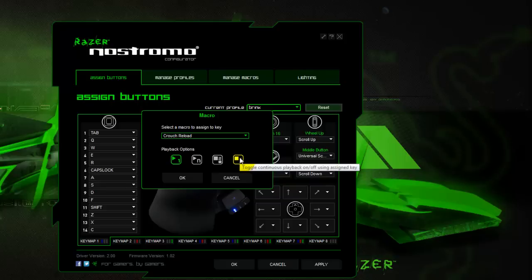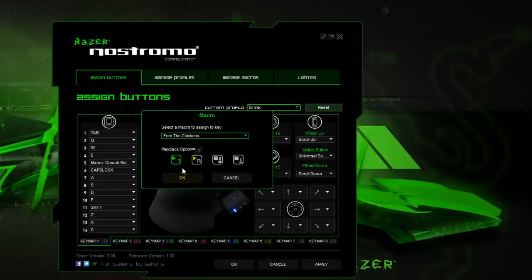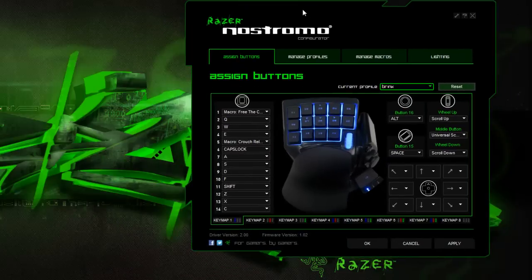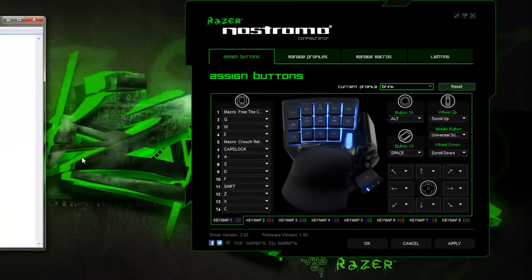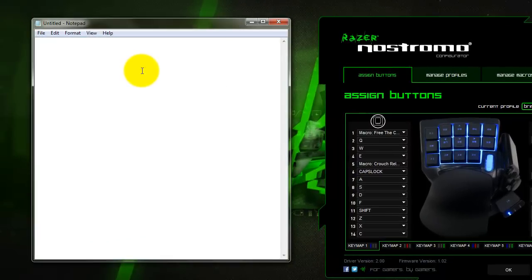And then we've got the toggle. Just to keep it simple, I'm going to change my number one key to Free the Chickens. And just to give you a quick demonstration of how that works, we shall open up our notepad and give it another go. When you create your macro and you assign it to the key, you're going to have to click Apply and OK in order for it to work. I'm going to push key number one — and here we go: Free the Chickens, baby. Hell yeah.